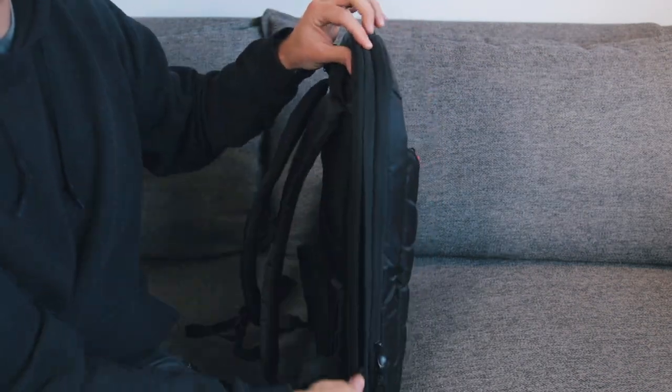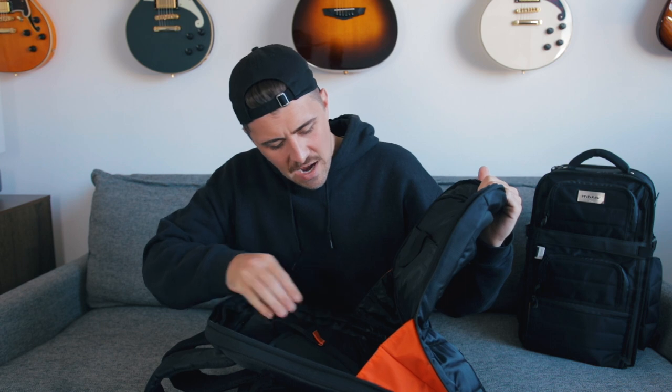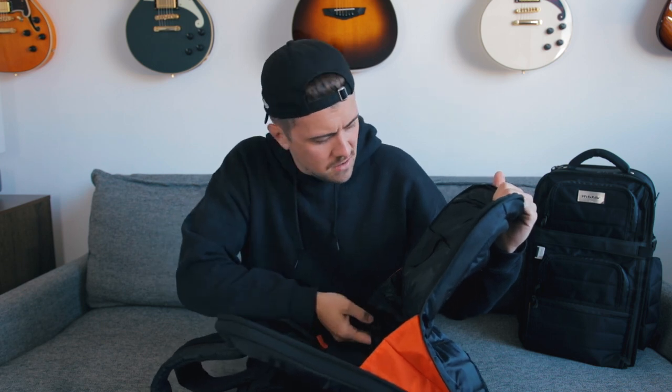And the main compartment is expandable, giving you even more space should you need it. This bag also has a lot of plush, and I'm a big fan. This laptop pocket, these two pockets here, this little pocket in the front pouch — all lined with this velvety plush material. On the Flyby Ultra, the only plush-lined pocket we get is the laptop pocket. You get a lot more plush-lined pockets with the Stealth Alias backpack, and I think that's a big win.